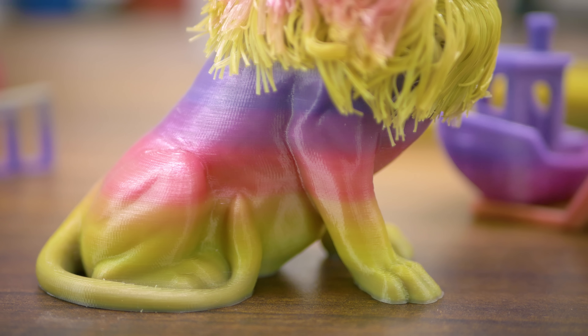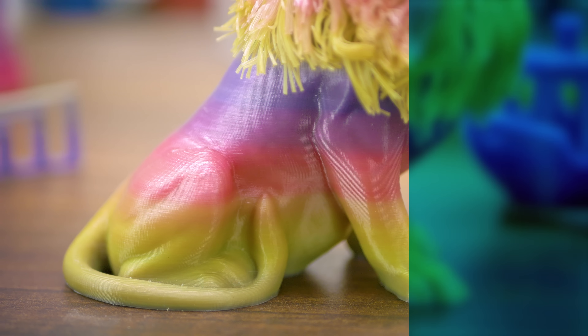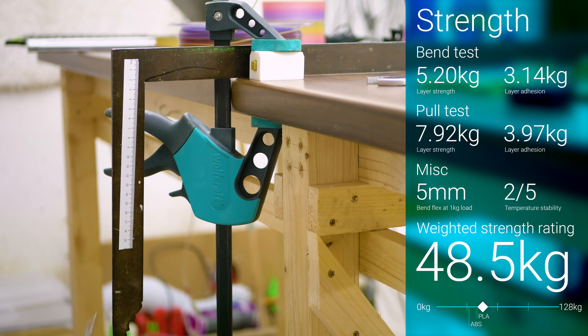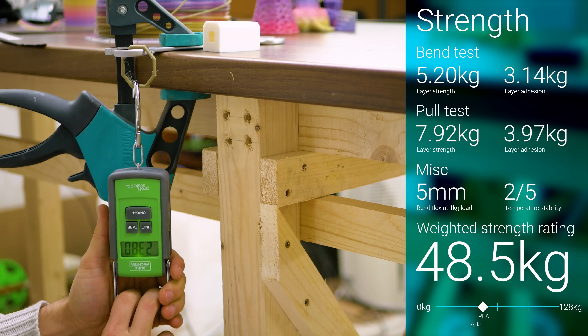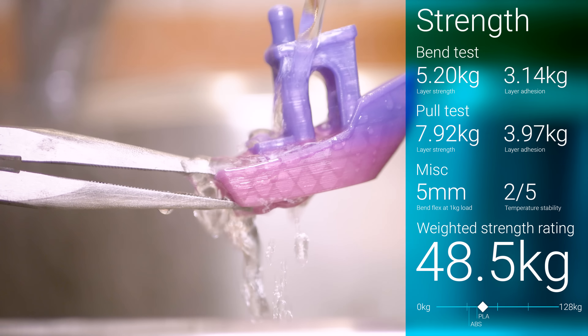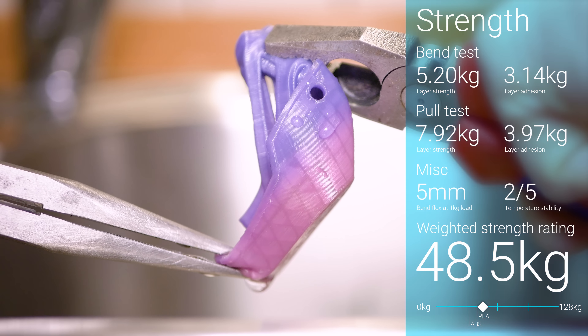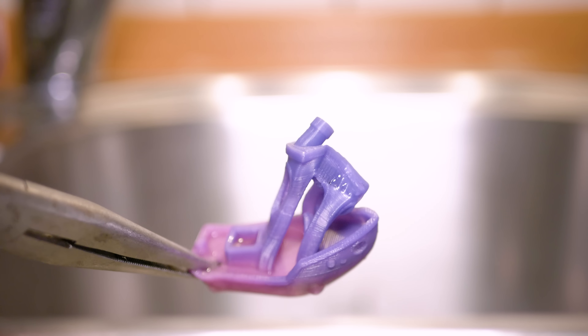The prints feel really smooth and silky, but are quite stiff. As a result, the strength rating for the bend tests was respectable, but it fell short in the pull tests. In total, the material scores a perfectly average rating of 48 kilograms. But it's still a PLA, so it really doesn't stand a chance against a shower of boiling water.